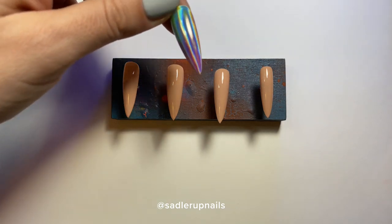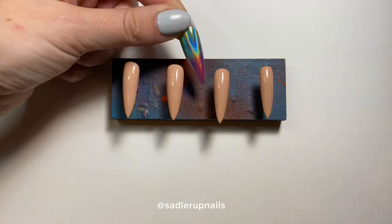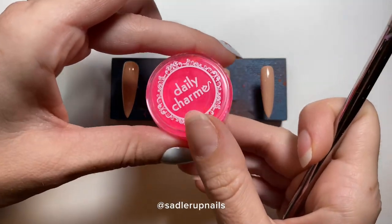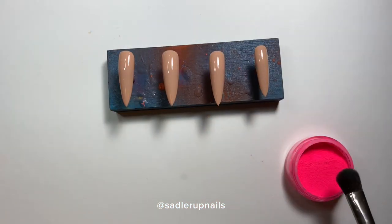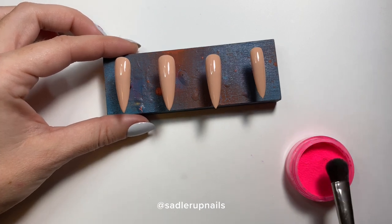With our second coat of polish done, we are now going to do the rainbow gradient first. I am using neon pigments — these are from Daily Charm. You can get them from a lot of nail art supply stores.